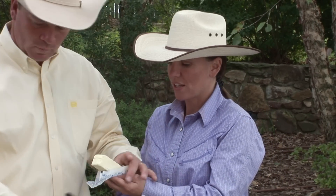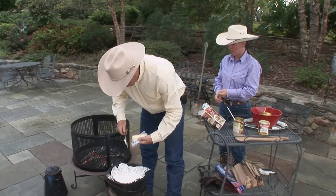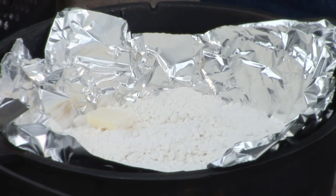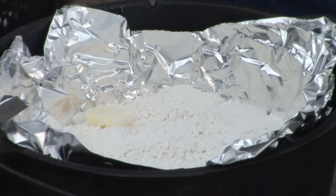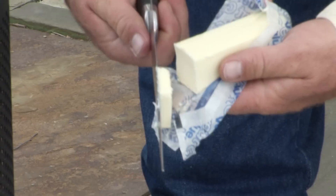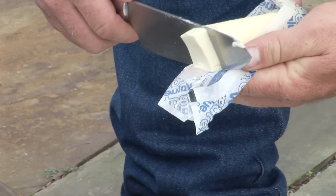And then you're going to cut the stick of butter. It doesn't matter how thick or how thin — you want slices that'll spread out, so about three-eighths of an inch. And you're just going to spread those around there evenly over the top.